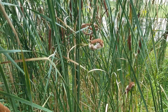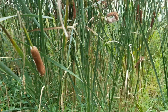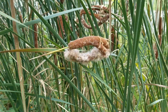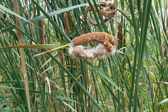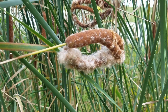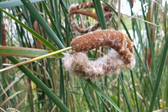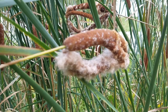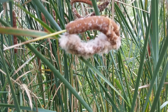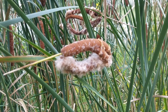Cattails can float in the wind, but they really need to live in an aquatic environment. These light, fluffy seeds are actually really buoyant and can float in clumps across the surface of the water. As they drop off or as the wind encourages them into the water, they float across the surface until they reach the shoreline, where they can germinate and turn into a new cattail plant.